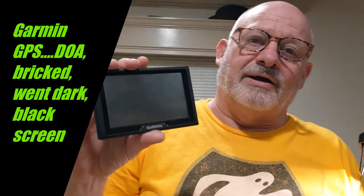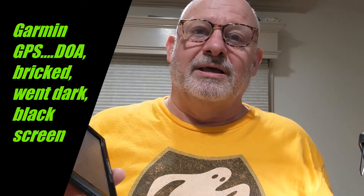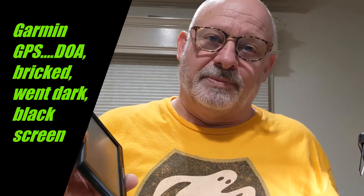I've got a Garmin Drive 51 LM that's basically dead in the water — doesn't power up, doesn't do anything. It's not very old. I'm gonna crack it open and see if I can figure out what's wrong with it.